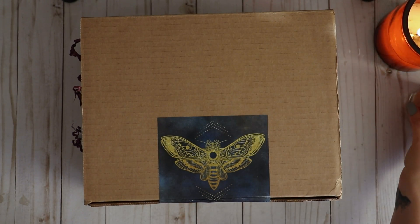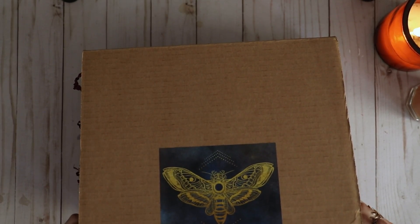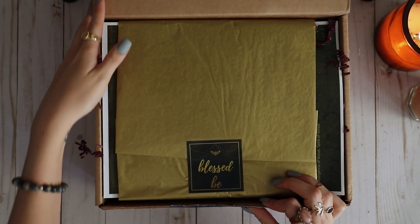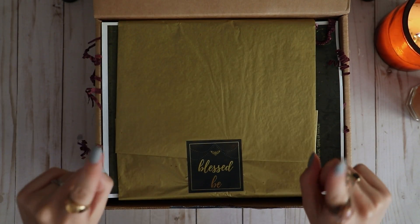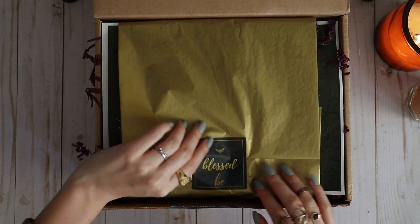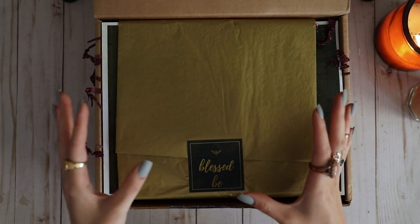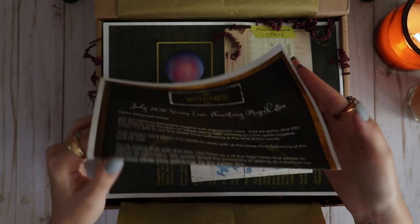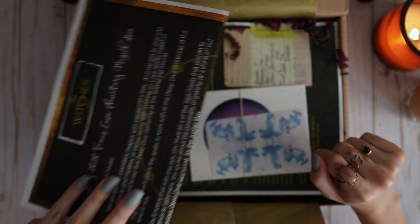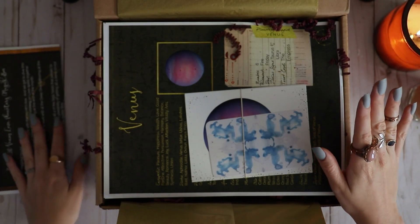You may realize somewhere along the line that this audio doesn't really match up — that's because I completely lost all of the audio, all of it. So I am doing a voiceover. It doesn't match up, it's fine. Let's just open this box. They always add in a little list of all the things that come in the box, but it's kind of spoilers so I just set that one aside.